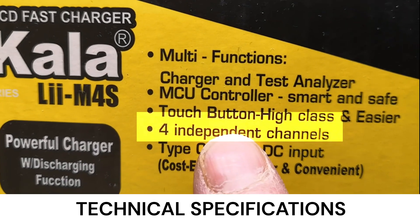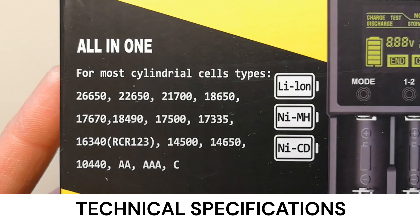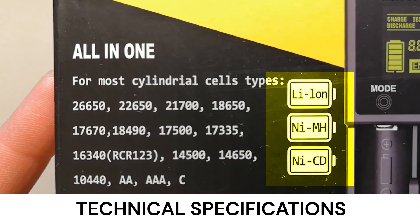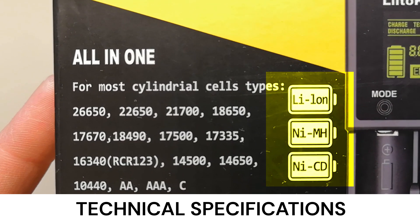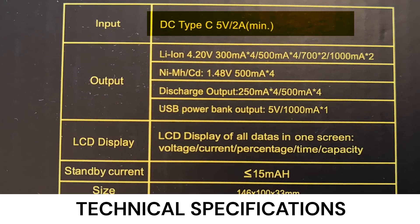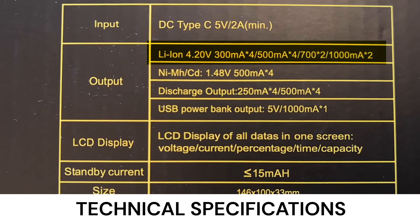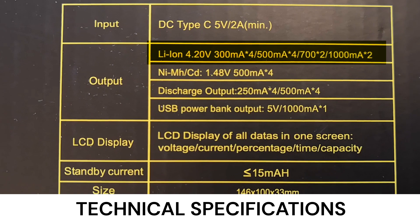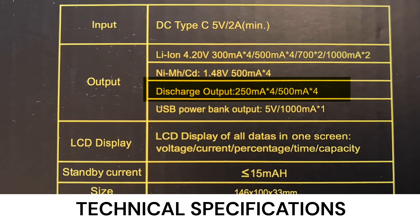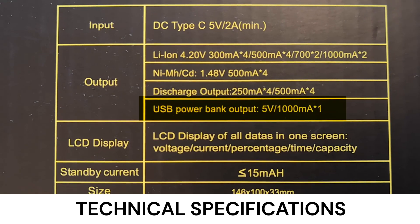It features four independent charging channels and also includes a USB-C connection. The device charges all common battery types — lithium-ion, nickel-metal hydride, and apparently even obsolete nickel-cadmium batteries. The device requires a 2-amp USB power source. It charges two batteries at 1,000 milliamps and multiple batteries at 500 milliamps. It can discharge a battery at either 250 or 500 milliamps.